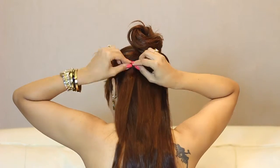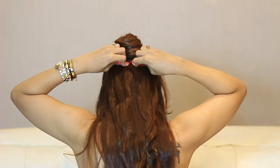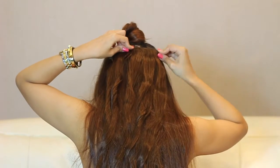Before I can start the hairstyles, I'm quickly going to clip in my Diva Divine 10 piece clip and set. Just taking horizontal sections and clipping the entire set into my hair.